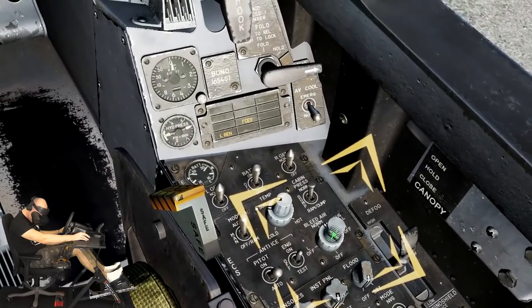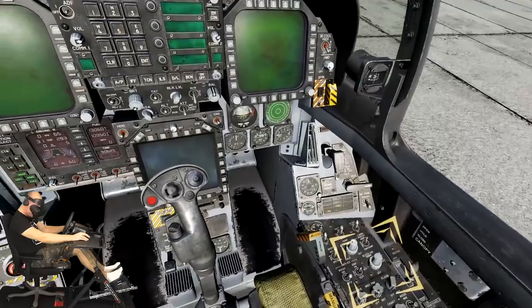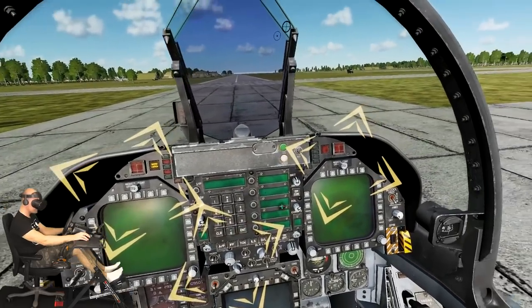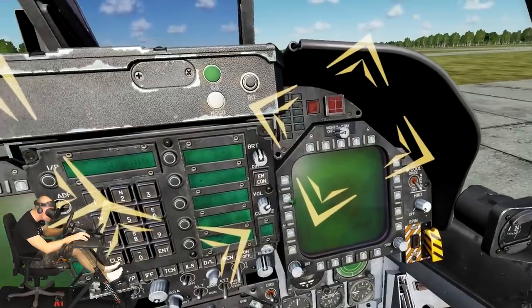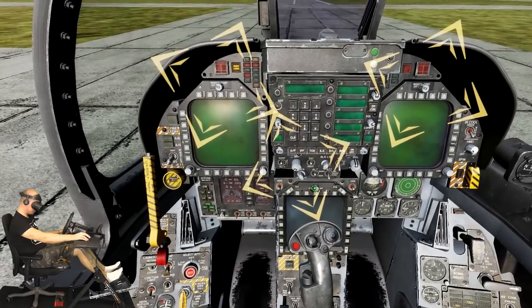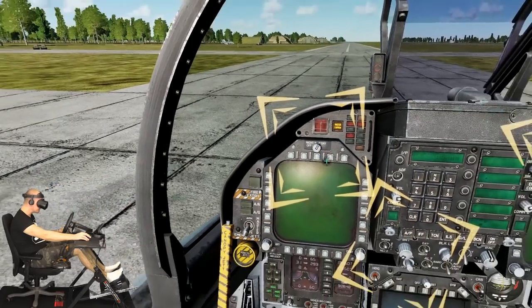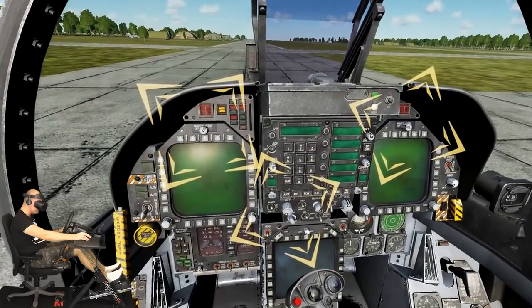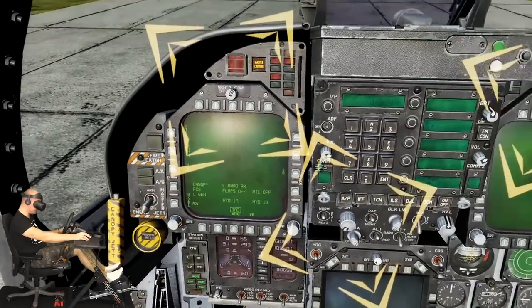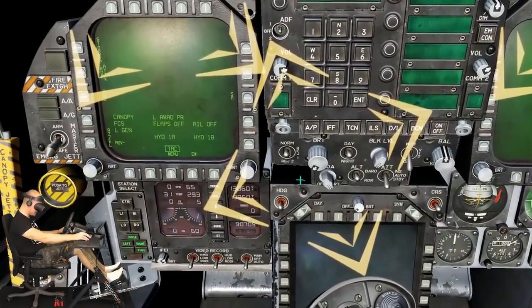All right, I'll click it four times. With the right engine running and generator power on, place the left and right digital display indicators or DDIs to the day position using right mouse button clicks on both brightness selector knobs. Next, rotate the HUD symbology brightness control knob clockwise by placing your mouse over it and rotating the mouse wheel forward. Once you see video displayed on the left and right DDIs and HUD, press spacebar. The left DDI is on — let's turn on the right DDI as well, and also the HUD or heads-up display.